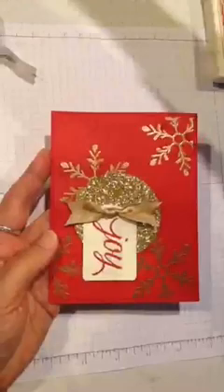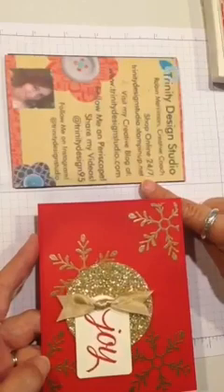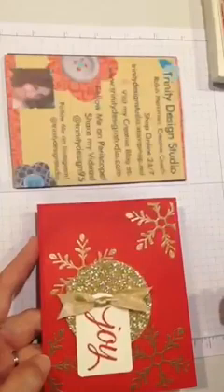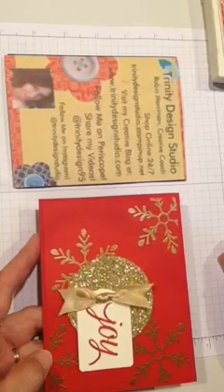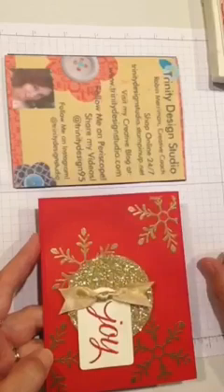There is your finished Christmas card! If you need to know where to get the products, this is Trinity Design Studio and I'm a Stampin' Up demonstrator. You can shop online at trinitydesignstudio.stampinup.net. My blog is trinitydesignstudio.com. I'm on Periscope at trinitydesign95 — that's also my Twitter handle — and I'm on Instagram too; this card's on Instagram today. Thanks so much for tuning in. I'm going to be back tomorrow with another video from my Christmas card class, so you get to make one more card at home. Thanks again — I hope you have a fantastic day. Now get off Periscope and go make something fun!